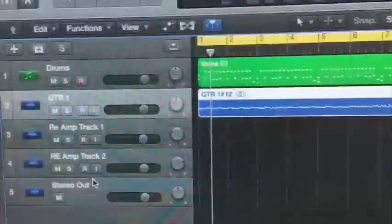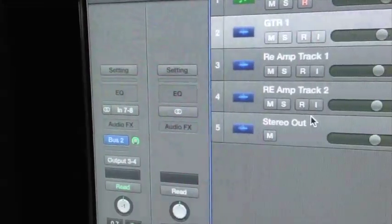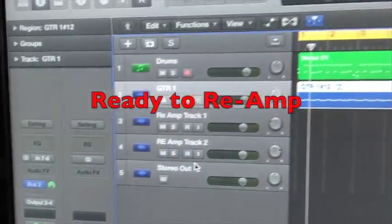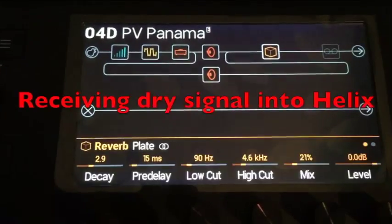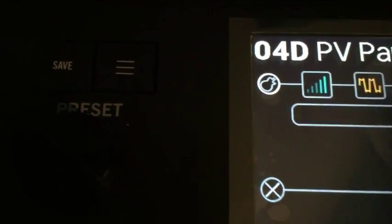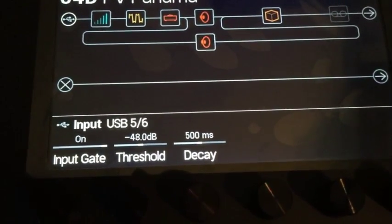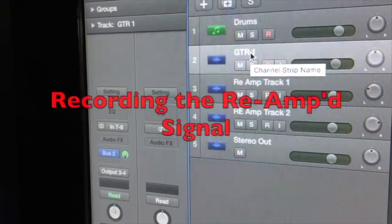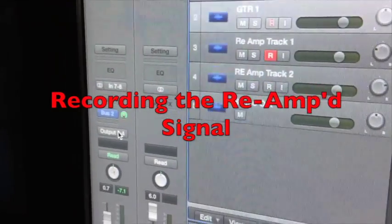So I'm just going to track that now. That's the dry signal going in from inputs 7 and 8 from the Helix, and the output is going to 3 and 4. It's that 3 and 4 send that we're going to send back through the Helix to re-amp back into Logic. What we've got to do is take the input from Logic and send it through the Helix. Go to the input icon and change it to USB 3 and 4. By changing that to USB 3 and 4 you're receiving the send from Logic, so we've now sent the dry signal through 3 and 4 into the Helix.